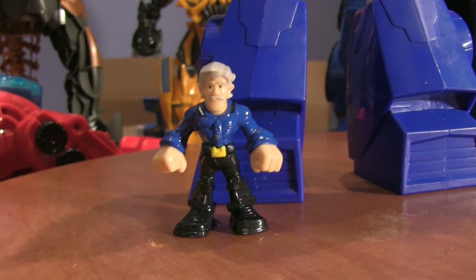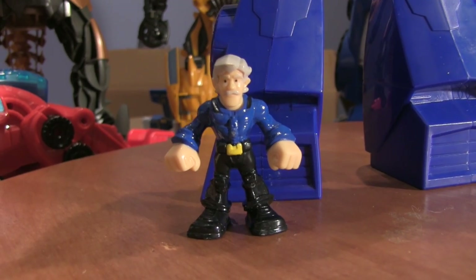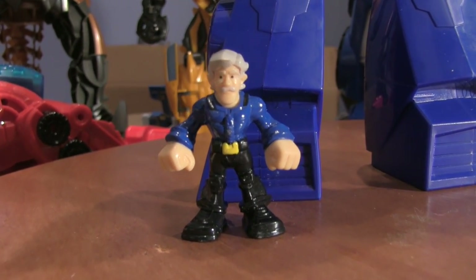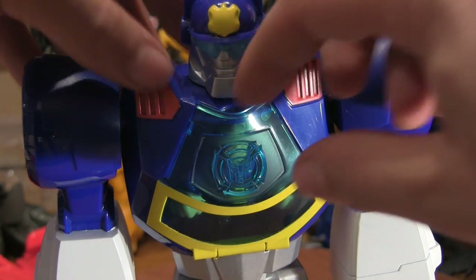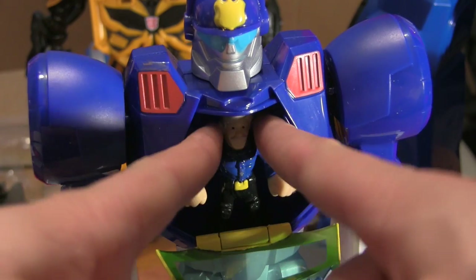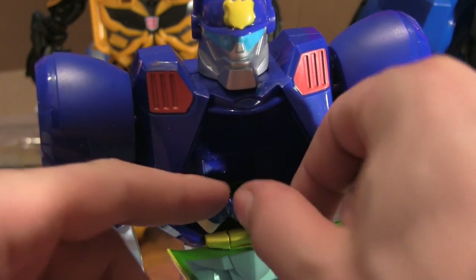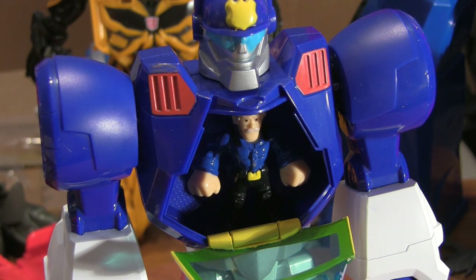These epic rescue bots don't come with the mini-con figures but they're designed to work with them, and Chase's partner is Chief Charlie Burns. Chase has a flap on his chest and if you open it up, there's Chief Charlie Burns inside. You can take him out and put him back in and he's ready to go.